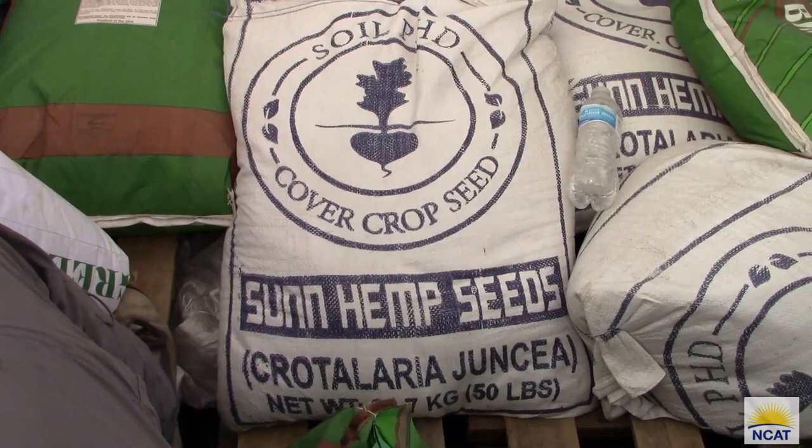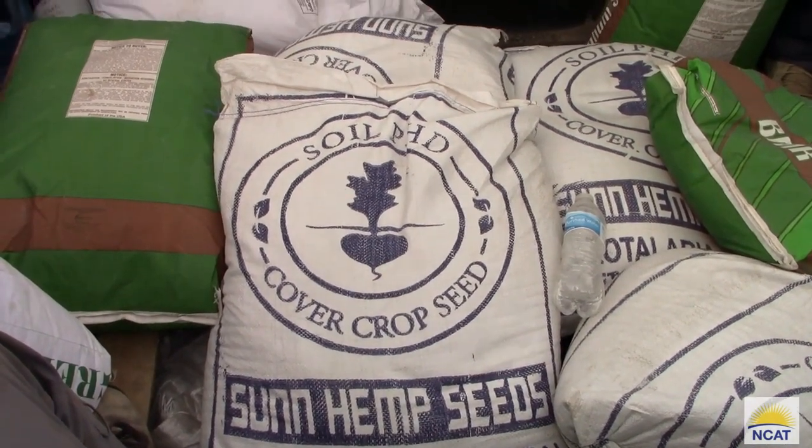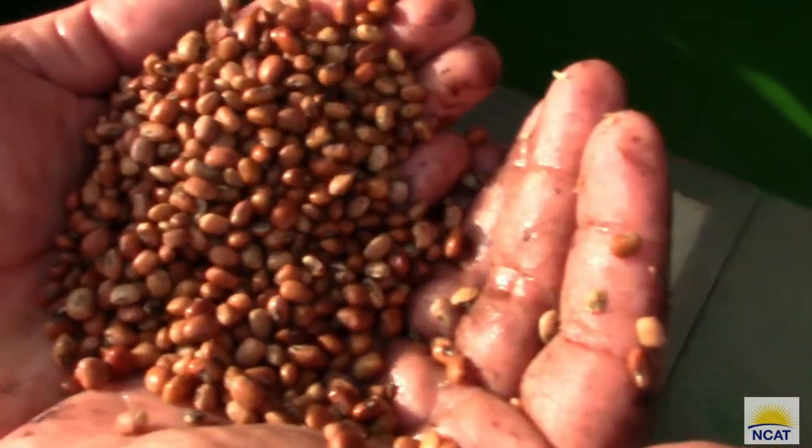My name is Lindsay Richards, and I'm the senior research technician for the Subtropical Soil Health Initiative for the University of Texas Rio Grande Valley. There are several different varieties of sunhemp. This seed is sourced from Petro Seeds, who sources their seeds from other hot and humid climates, so it's more appropriate to plant in the Lower Rio Grande Valley.